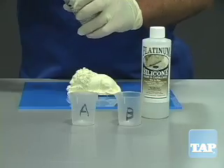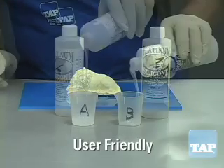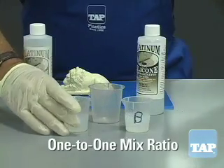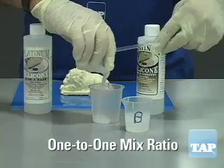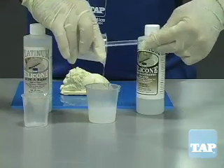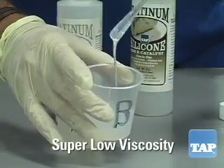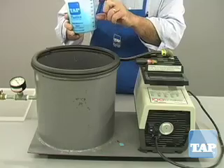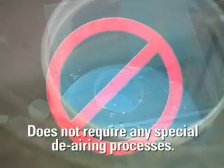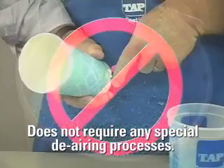But perhaps the biggest advantages of our Platinum Silicone are the super user-friendly features. First, it is an easy 1 to 1 mix ratio versus the 10 to 1 of most other silicones. But more than that, it has super low viscosity, which means it is easy to mix. And finally, it does not require any special de-airing processes like other silicones do.